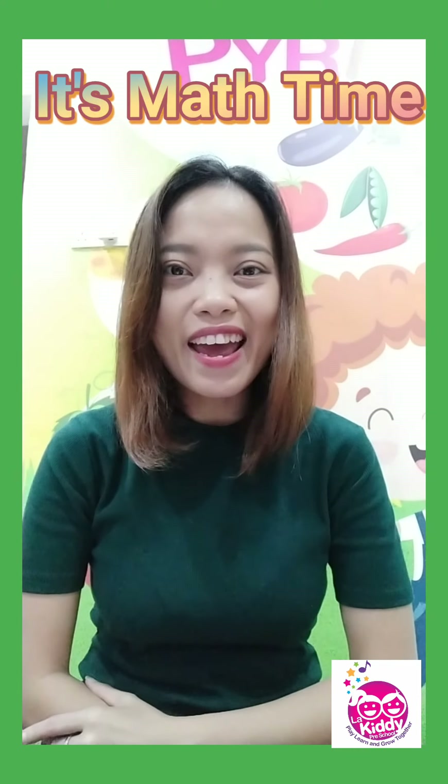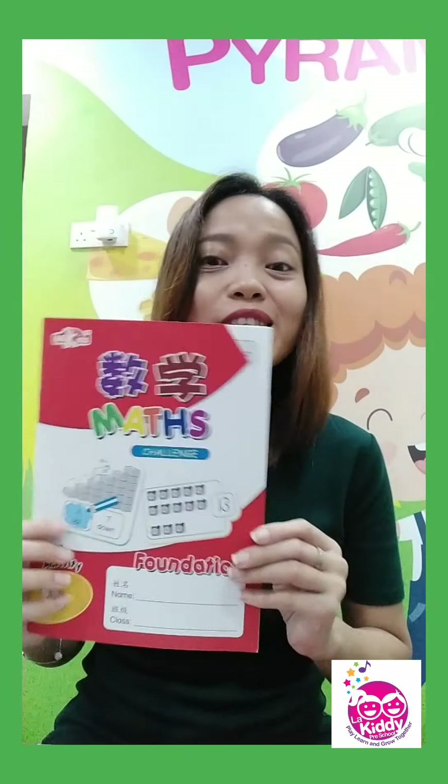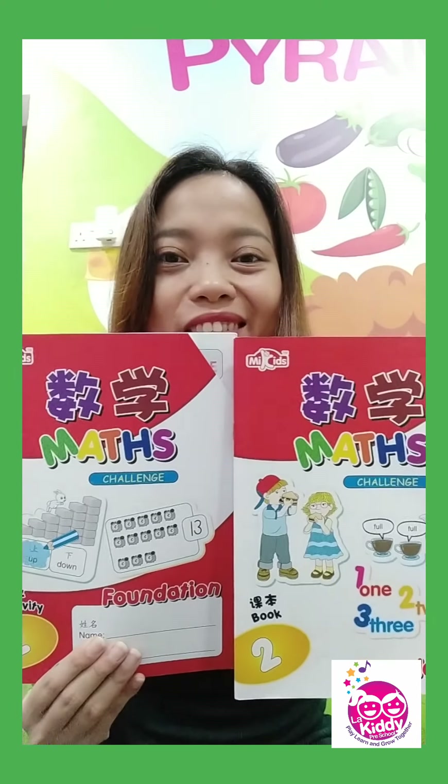Hello! Good morning, 4 years old. It's me, Teacher A. It's Maths time and welcome to our second semester. We are already at our Book 2 in our Maths. Are you excited for our new lessons?